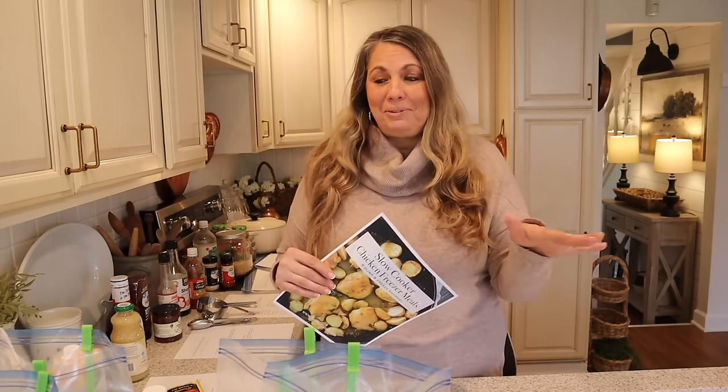I hope you are excited to get started. Like I mentioned, I'm making 10 slow cooker freezer chicken meals — five different recipes doubled. You could triple or quadruple them if you like. I do recommend that if you've never tried a recipe before you double or triple it, try it first to make sure your family likes it before you invest the time, effort, and money. But these are tried-and-true recipes of mine that I love, so I'm going to be doubling them.